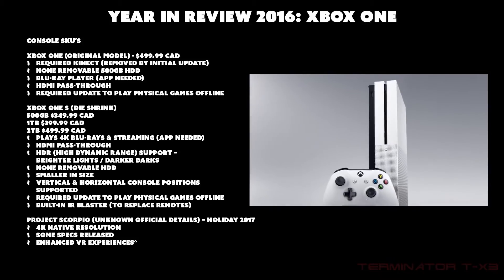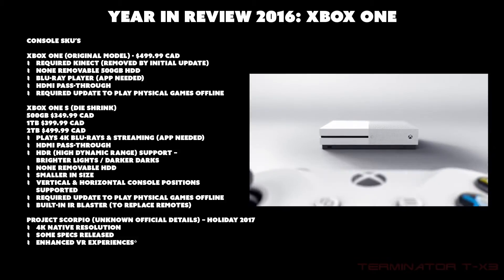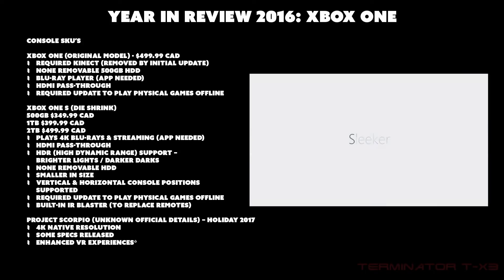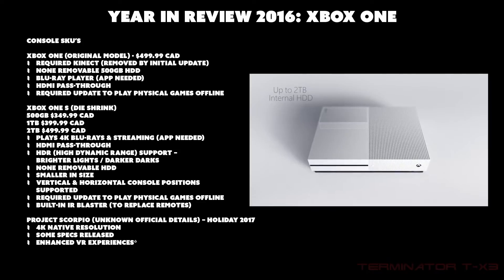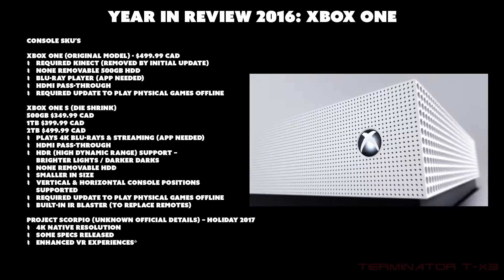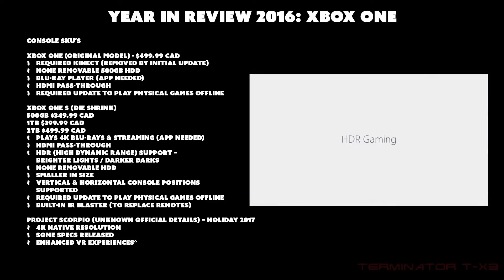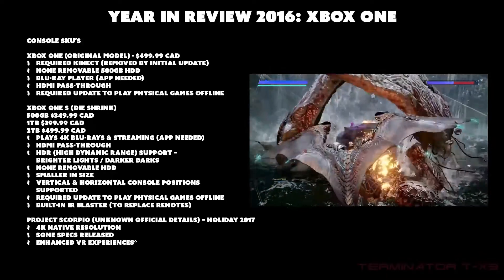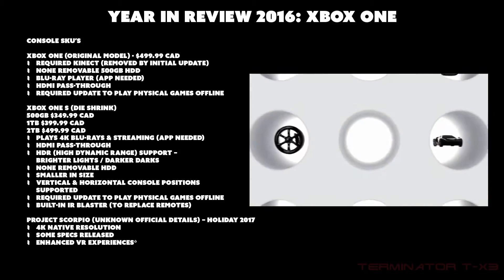All models of the Xbox One S — 500GB, 1TB, and 2TB — have non-removable hard drives. The console is smaller, looks slightly different, and all buttons are actual physical buttons with no capacitive touch buttons. It supports both vertical and horizontal positions, requires an update to play physical games offline, and has a built-in IR blaster so you can use a universal remote to control all your devices through it.